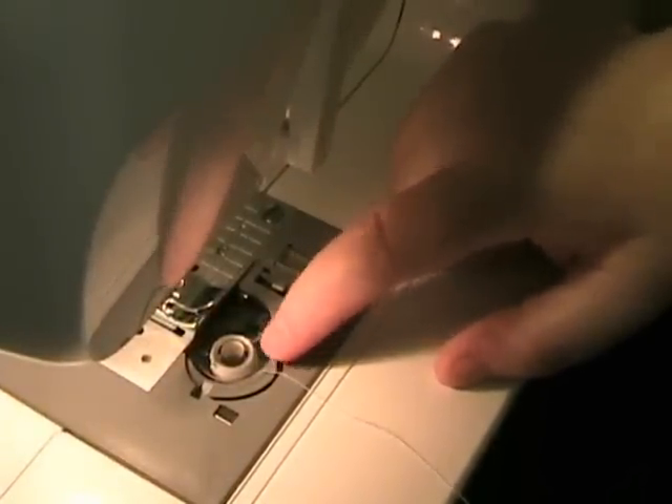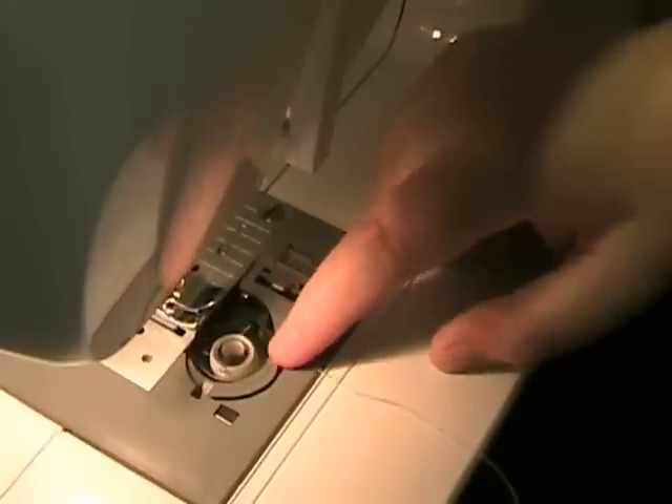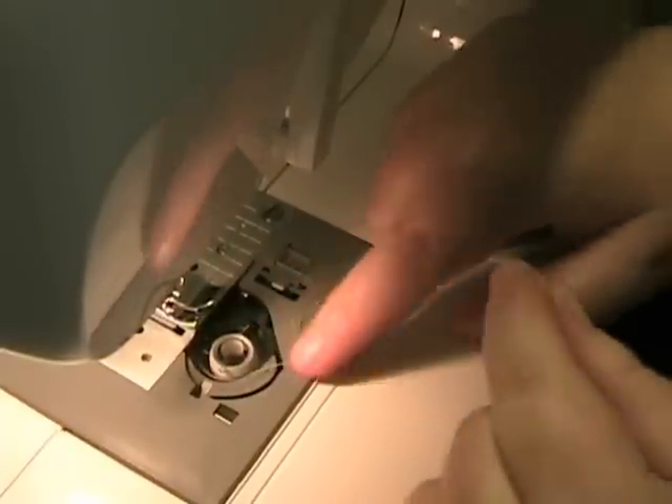There's a little guide right here with a little arrow going that way. You just want to take your thread, put it under that guide, just like that, and then pull it a little bit.